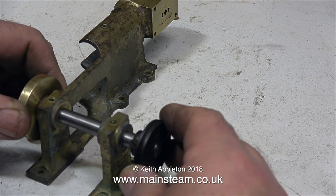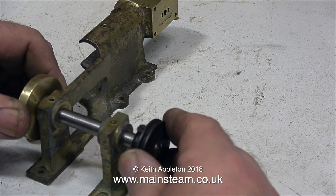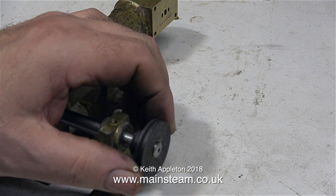Originally this pulley was fitted to the end of the crankshaft, but it's a very sloppy fit, and the V-groove in it is not machined evenly all the way around. So I think that's going to be consigned to the bin after I've copied it and made a new one.